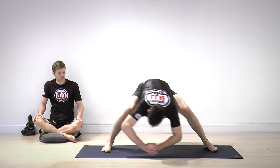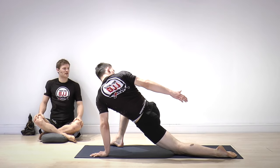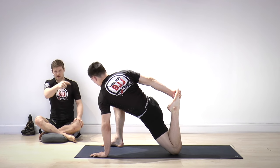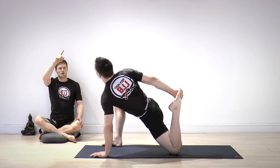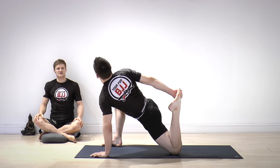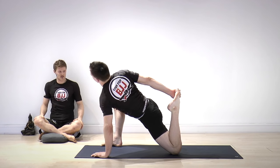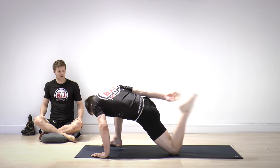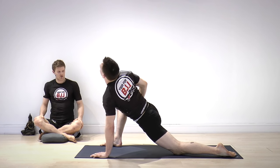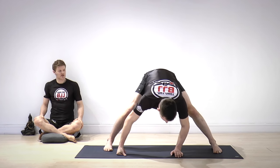Let's go forward to the right leg again — lizard stretch. Place your back knee down. Try to reach for your back foot; if you can't, no problem. If you can, grab it. Otherwise, catch the front knee. Inhale, look up, and exhale, go with your head down as close to your foot as you can. Inhale up — adding some dynamic to the last stretch — exhale down. Do three more on your own with or without the grabbing of the foot, as long as you feel a good stretch in the hips. Deep breaths, inhale up, exhale down.